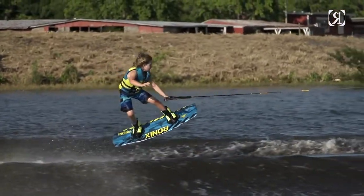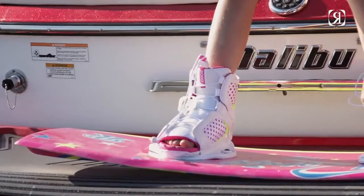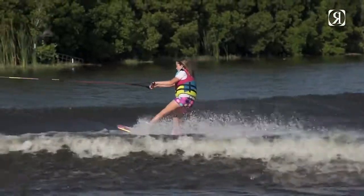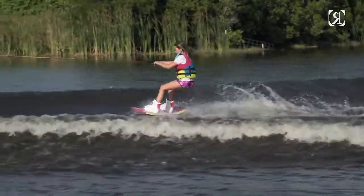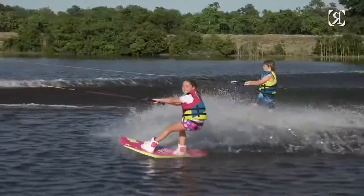We wanted a comfortable boot that was easy to put on — and easy to put on is key, because I'm sure a lot of you parents have had to hang over the back of the boat to put your kids' boots on. We wanted a boot that a kid could put on themselves, that was comfortable and soft but also super supportive.